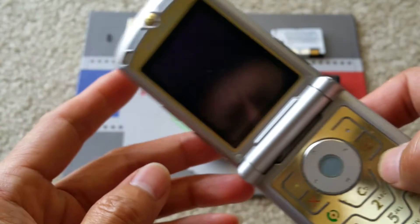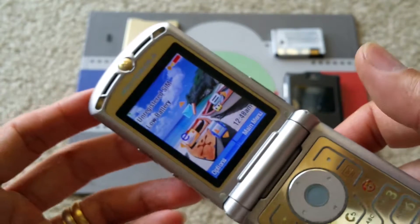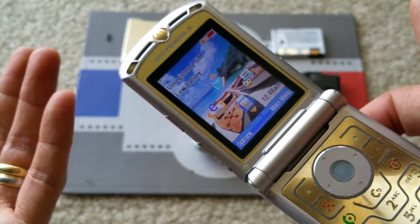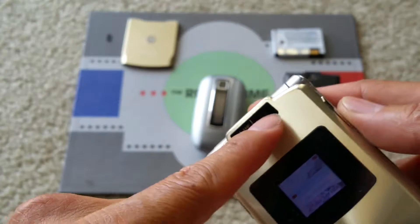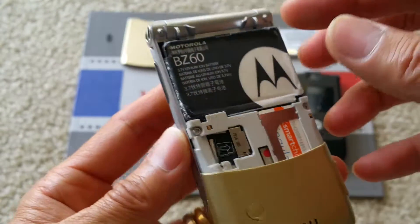Okay, so this one came back — I'd say it's about 100%. All you need to do is replace a new battery and put a new camera in there, and everything works again.